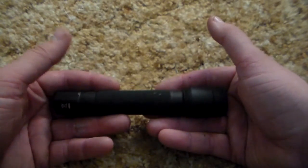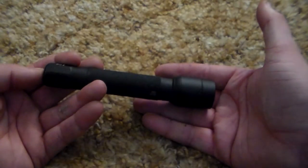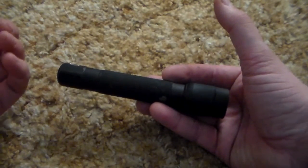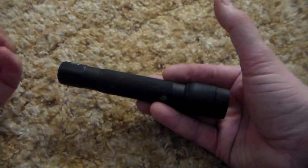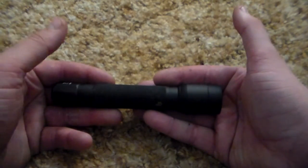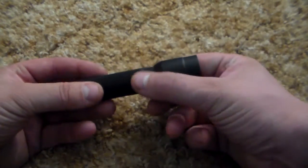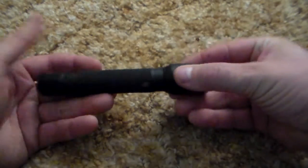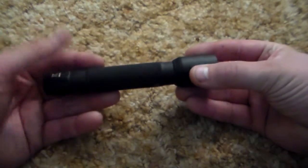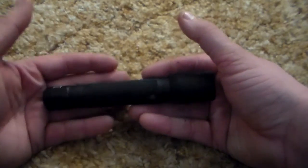Let me tell you the things I like about it — it's simple. Once you click it on, you can click it off and click it again for a lower light output, which gives you a little more runtime. Some of the flashlights we've been reviewing have adjustable ranges and clips, but I like this one because it's simple. I can throw it in my pocket and not have to worry about it.